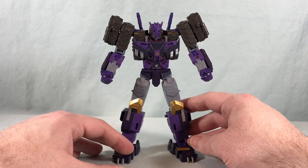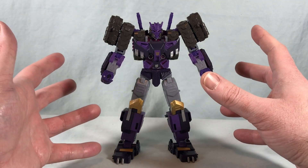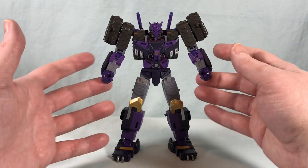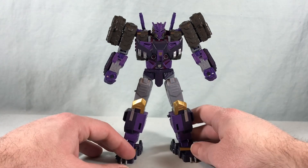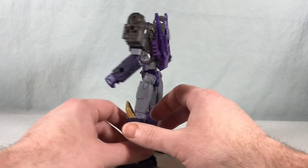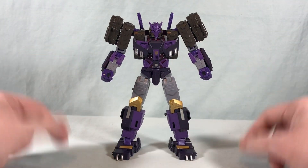I don't even really know that much about Tarn — I know he's from the comics, I didn't read those, and I know he's a very fan favorite character. But even not knowing anything about this guy, I think he's really great. It's a fantastic color scheme, really fun design, and I just can't get over how ridiculously clean this robot mode is. It's just pretty much perfect. But let's go ahead and get into the transformation.